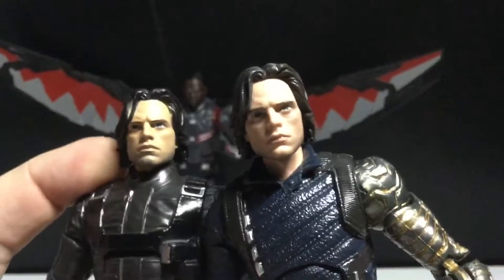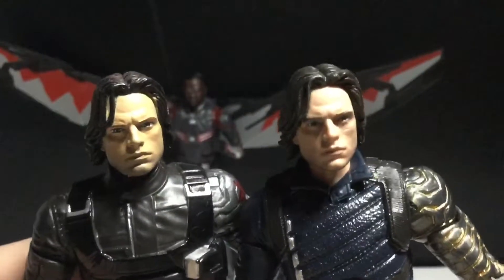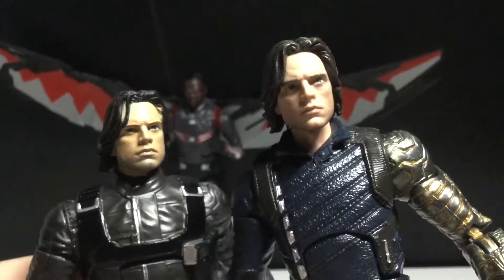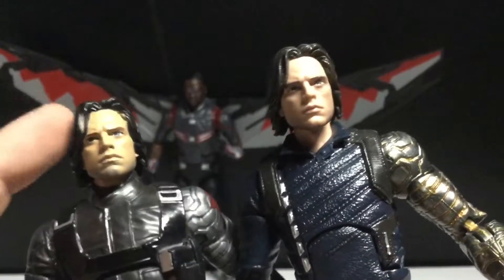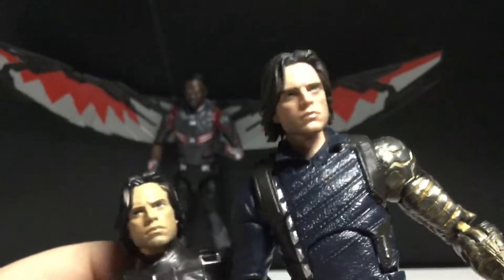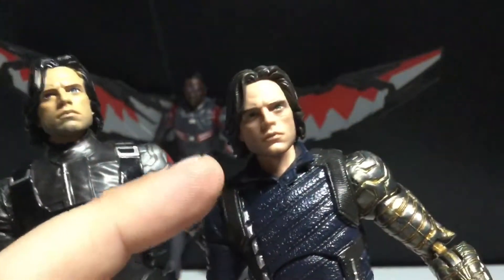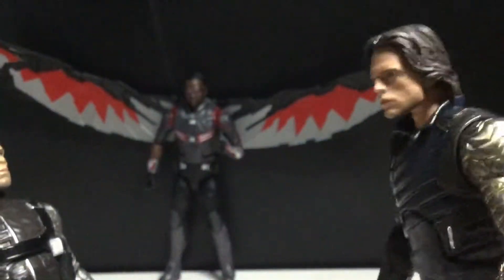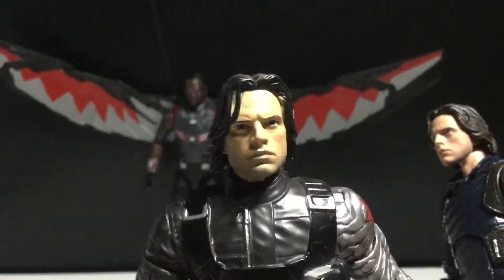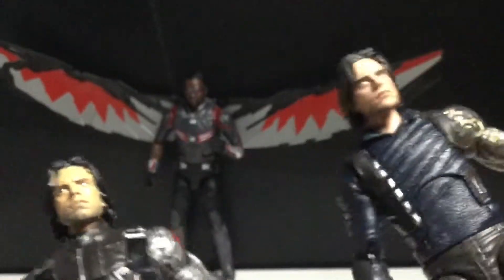This looks like that scene in Terminator where he's taking the bullet out of his eye and you see the reflection in the mirror and it looks so fake — that's what this looks like. Actually, Sebastian Stan would not be about Terminator. But yeah, man, it's like he's looking in the mirror and you see the actual him, and then you see this in the reflection and you're just like, what the heck? I mean, I think I know why they did that.